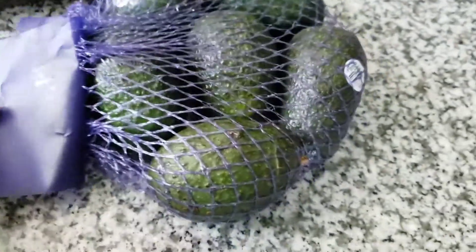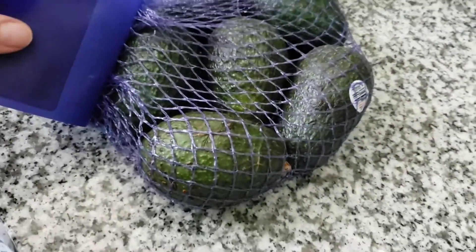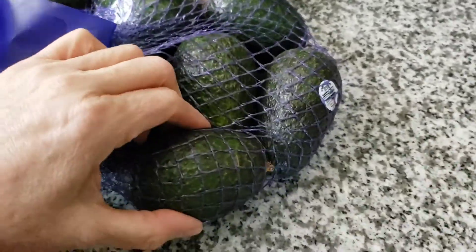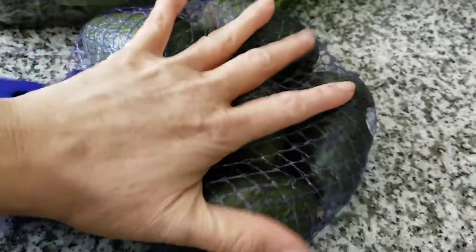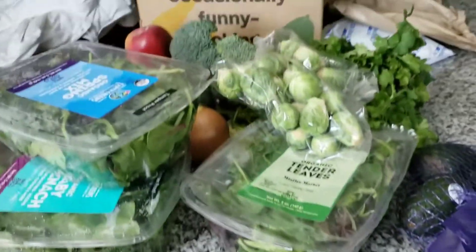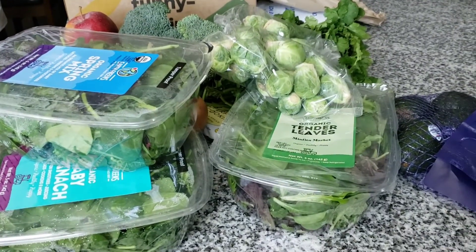Their description was six — six small Hass avocados, it said five to six. I was expecting them to be like little walnut-sized ones like I've seen at the farmer's market, really tiny. But these are a good size here. Everything here, again before the delivery fee, was $31 and some change.